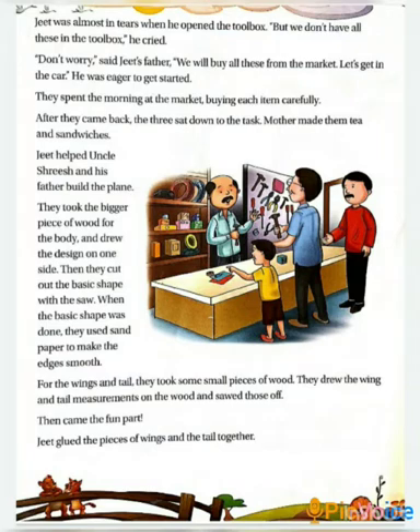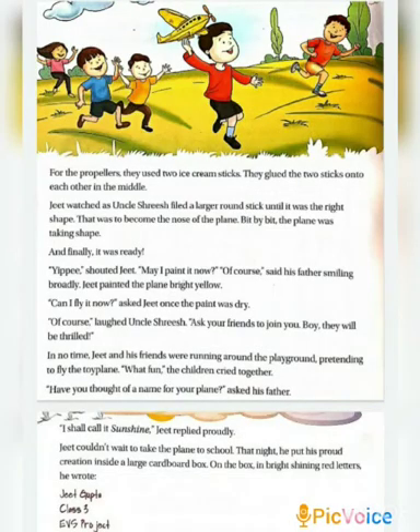Then wings and tails were made, and there was a funny part — Jeet glued the wings and tails together. Then they came to the next step: it was to make propellers, which they made with ice cream sticks. After this, uncle made the nose by filing a large round stick. Filing means to give shape by rubbing it. And finally, the project was ready.